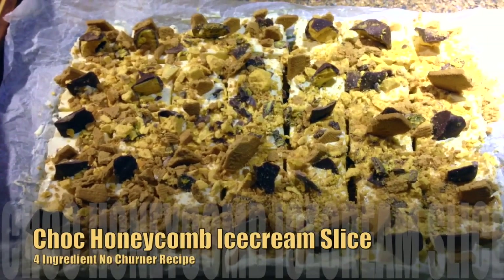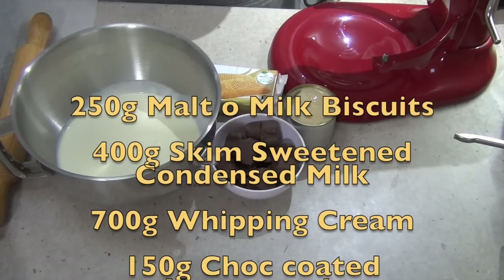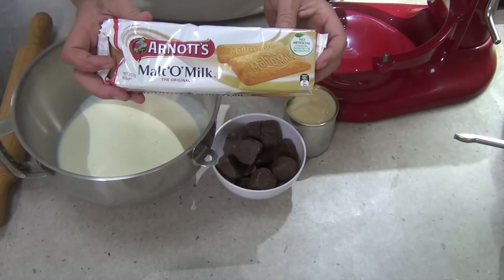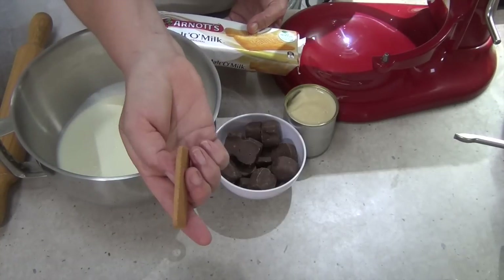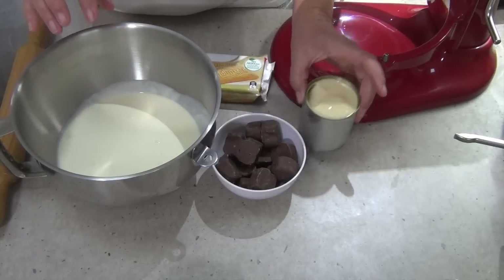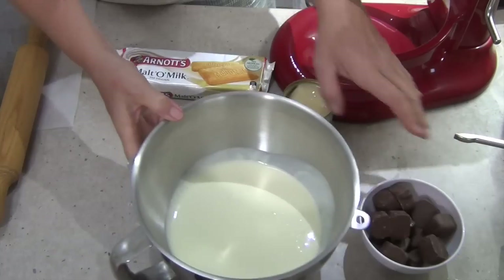Welcome to Cheeky Richo's Chocolate Honeycomb Ice Cream Slice. The ingredients are in the recipe box below and there are only four of them. We've got a packet of Malt-O-Milk Biscuits marketed by Arnott's. We're going to be lining our tray with those, whipping our cream and our sweetened condensed milk, throwing in a few crushed pieces of honeycomb, and popping it into the freezer.